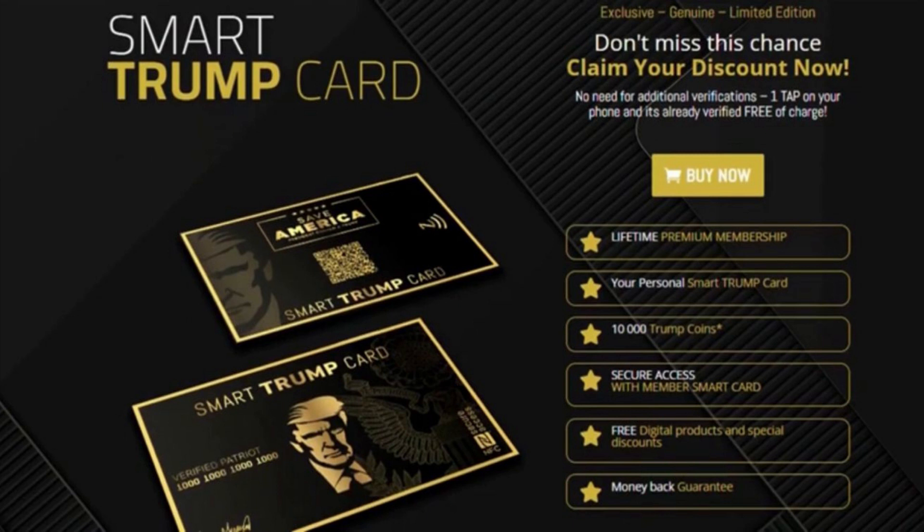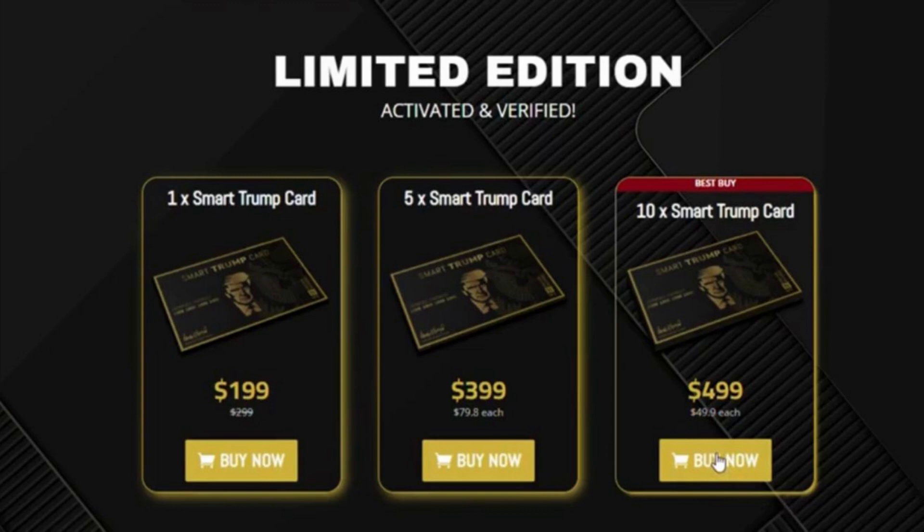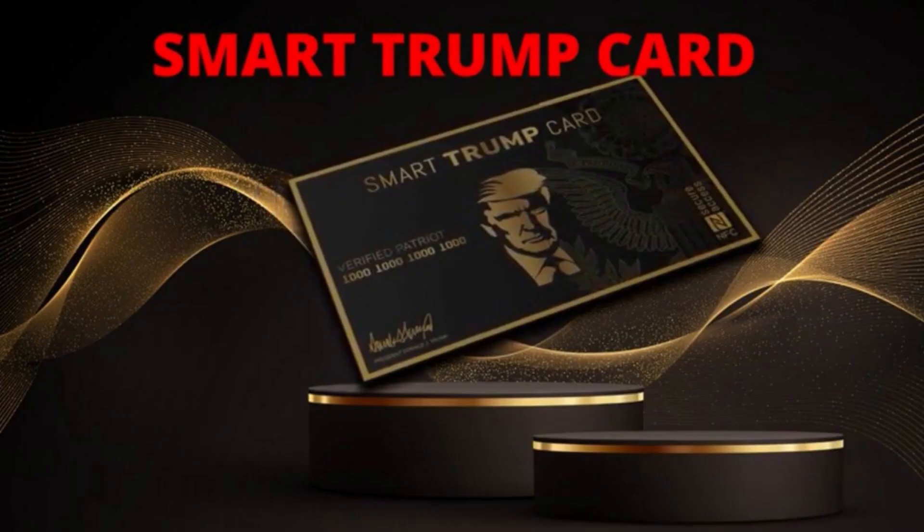This list is not exhaustive, it is constantly increasing. Patriots who want to join the membership will need to buy while the official website is still active. You can get 10 Smart Trump cards for $49.90 each, 50 Smart Trump cards for $79.80 each, and one Smart Trump card for $199. As you can see, they come in various prices depending on how many you buy in bulk from the official site.